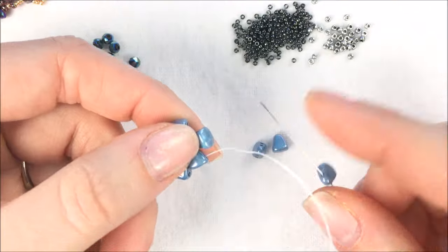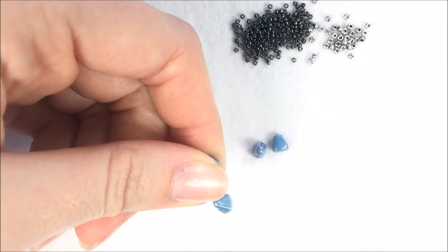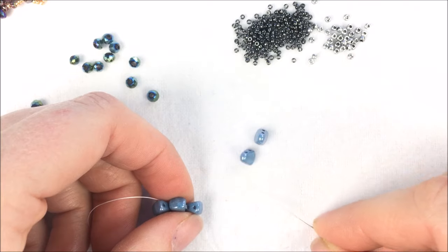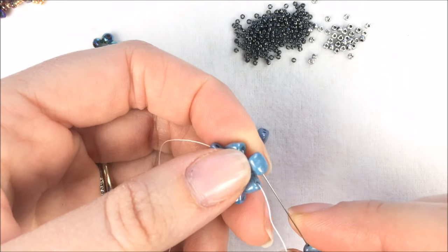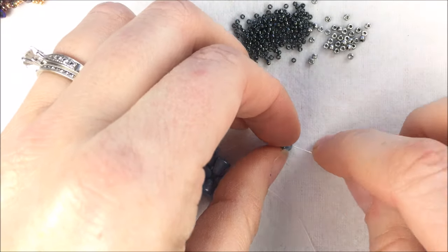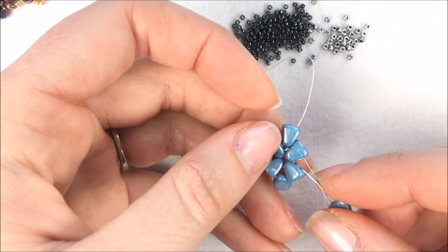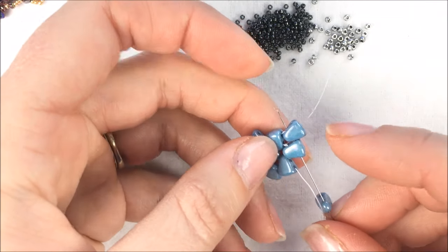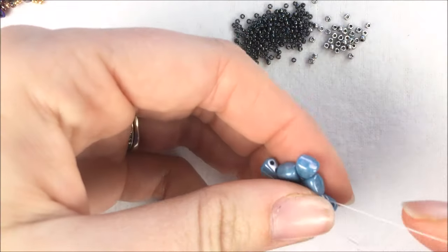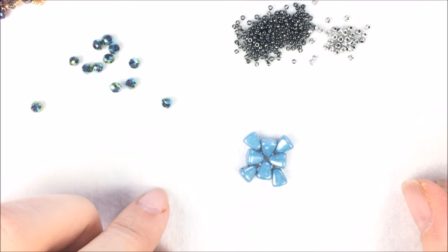Add another one and go through the third Nip-Bit in line. Add another and go through — we're just going through the first hole of each Nip-Bit. As I come to the last one, I'm going to go through that first Nip-Bit I did as well as the first one I put on the second grouping. There you get your full pinwheel effect of those eight Nip-Bits in place.